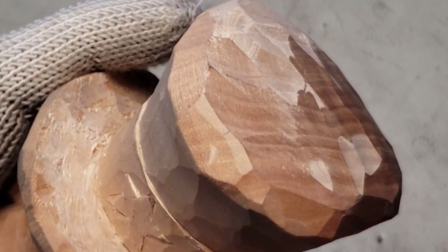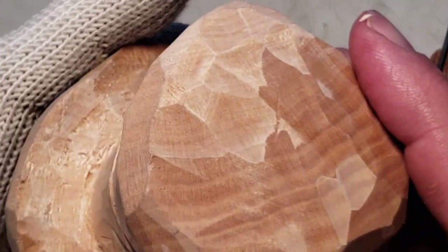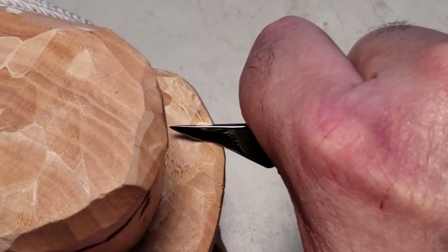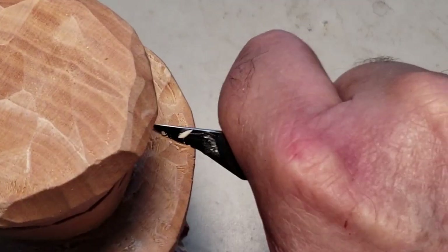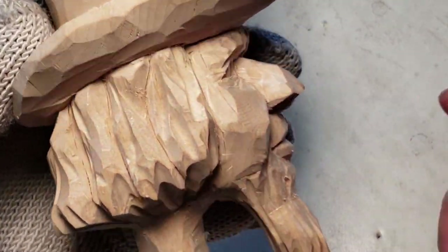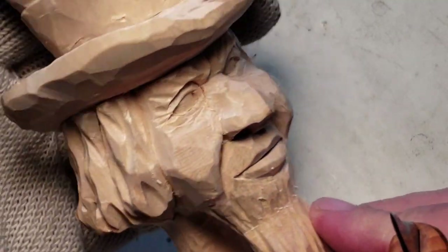Hopefully paint will hide a lot of stuff I didn't get to clean up or couldn't clean up as much as I'd like to. Clean this out. Anyhow, let's get to working on the arm.